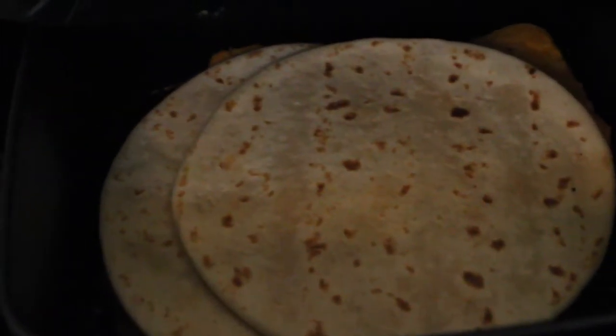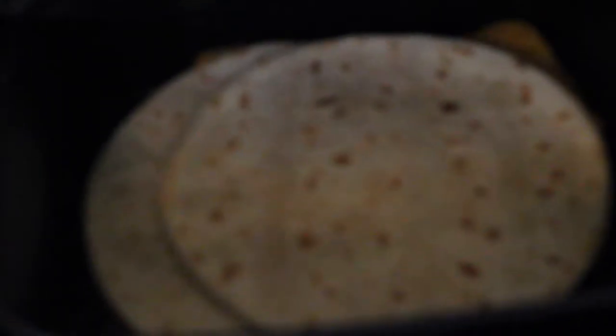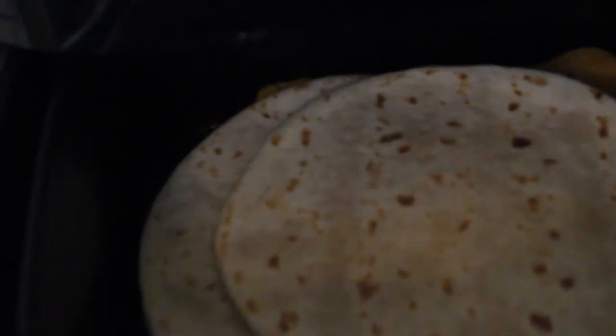Alright, I put both the tortillas in the air fryer to crisp up a bit. Let's check this out.